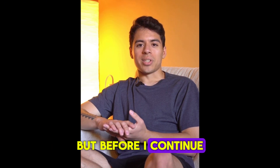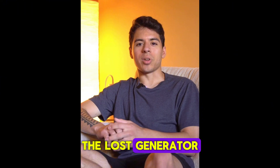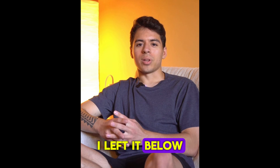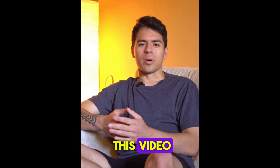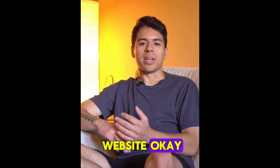Before I continue, I need to give you a warning: if you want to buy the original Lost Generator, you should only buy it on the official website. To help you out, I left the link below in the description of this video. Don't buy it anywhere else on the internet, only on the official website.